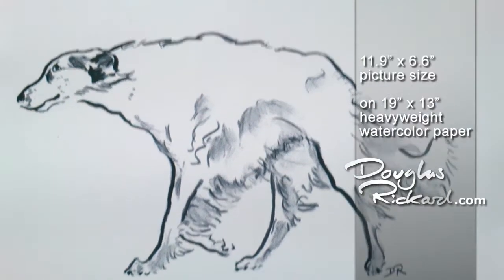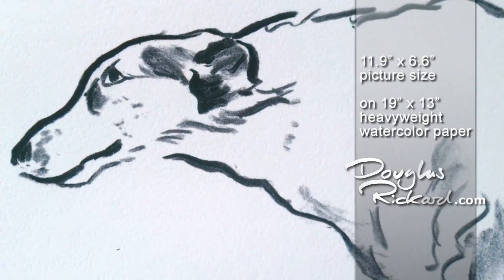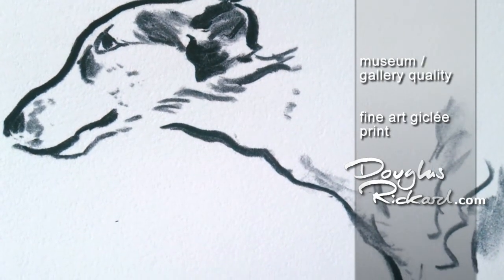And here's the supersized version. You could frame this minimalistic image in a more elaborate frame — possibly white or black — and that could really work.